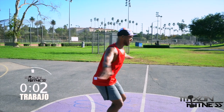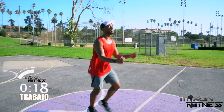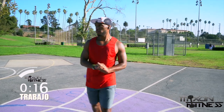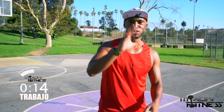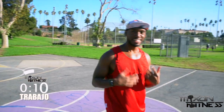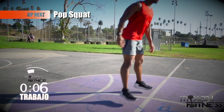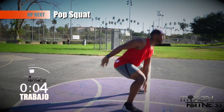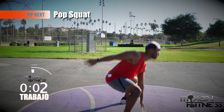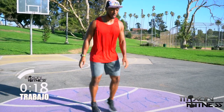Good job — make sure you drink some water and subscribe to the channel if you haven't done so. Get ready for the next exercise. We're going to be going through the pop squat. We learned this on Monday — if you're not familiar with it, make sure you click one of the cards. Let's get started.